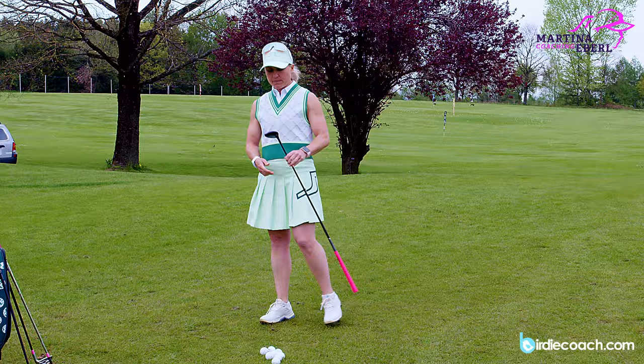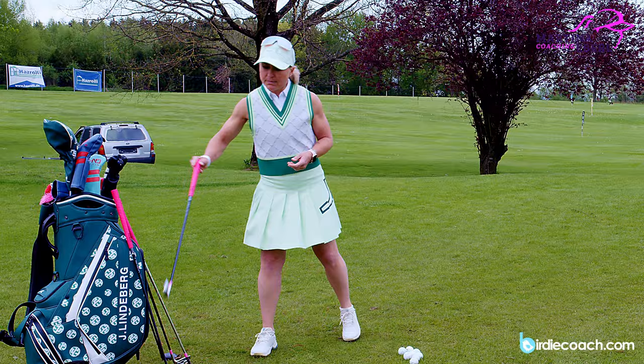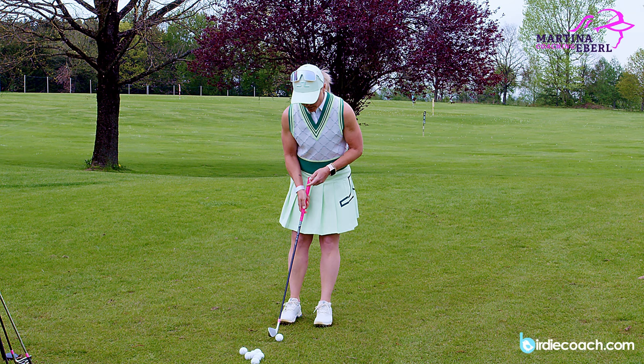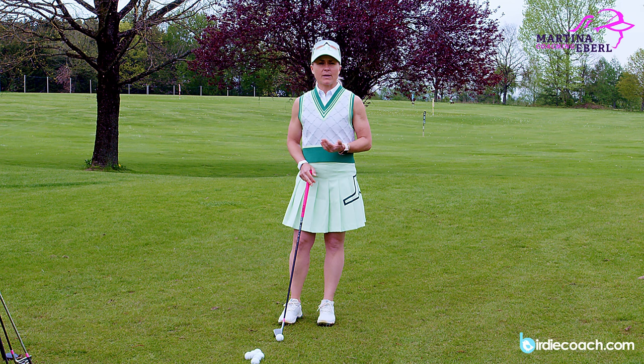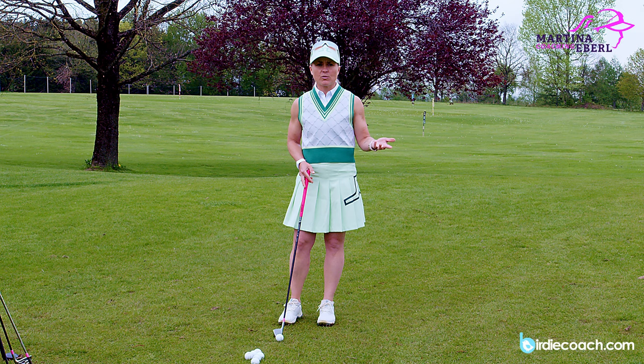That was pretty good - just trying to develop some feeling. Now my four rescue, my five rescue would come up, and now I take my six iron. Ball position is to the right because I want to let it run a little bit more. I didn't catch it well, but it's still one and a half meters from the hole. If I'd caught it badly with my wedge I'd find my ball right here - so the bad shot is better with the low shot. Let me try that one more time with my six iron - that's better.